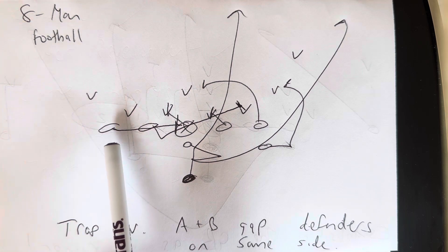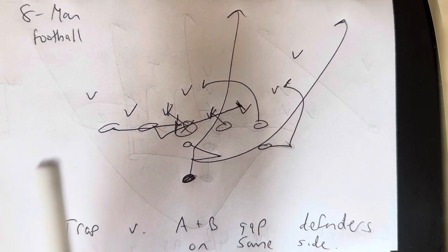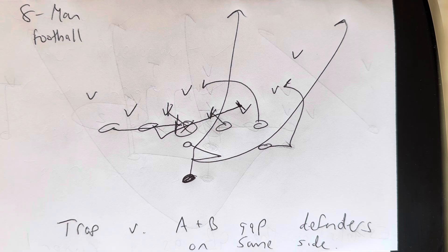The backside end is going to open flat. He's going to run behind the center and block the center spine, which will cancel the backside B gap.